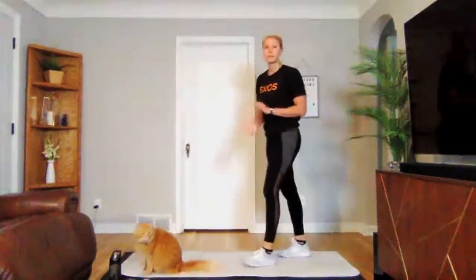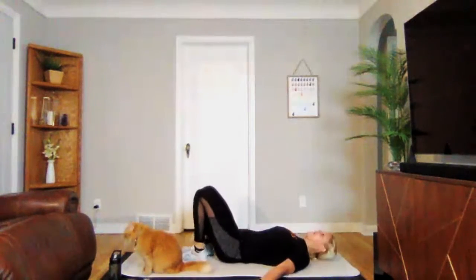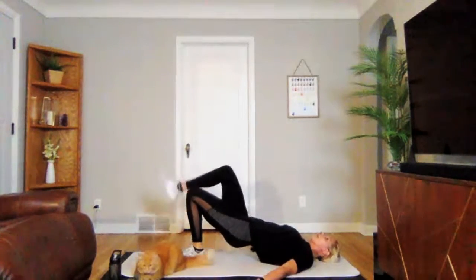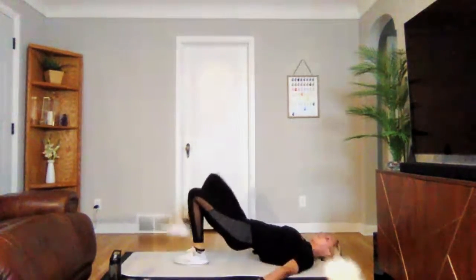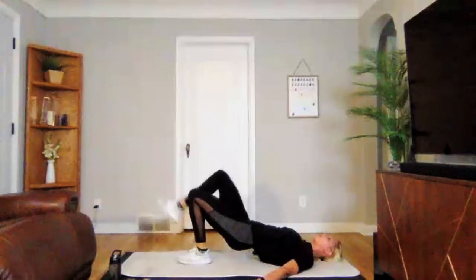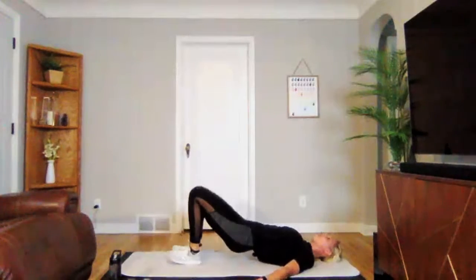We're going into a glute bridge march next. On your back, feet nice and close to your body, press those hips up in the air, and you're going to march. Three, two, one — you're on. Keeping those glutes engaged, hips are up. Hold on to it. Three, two, one. Perfect.